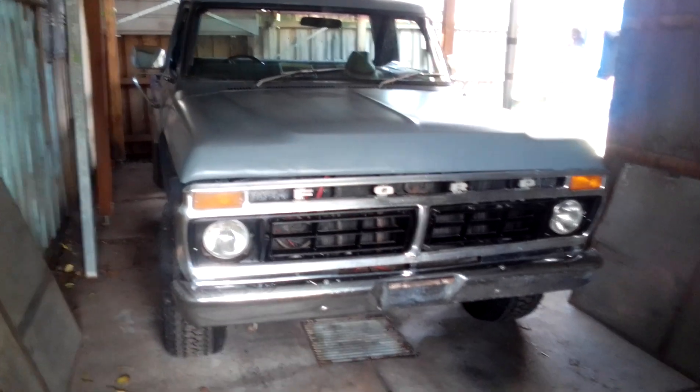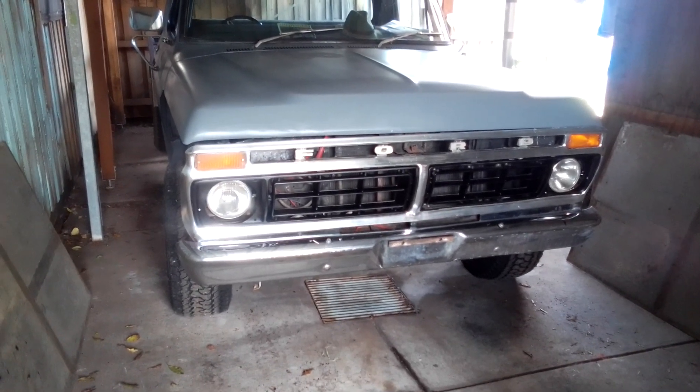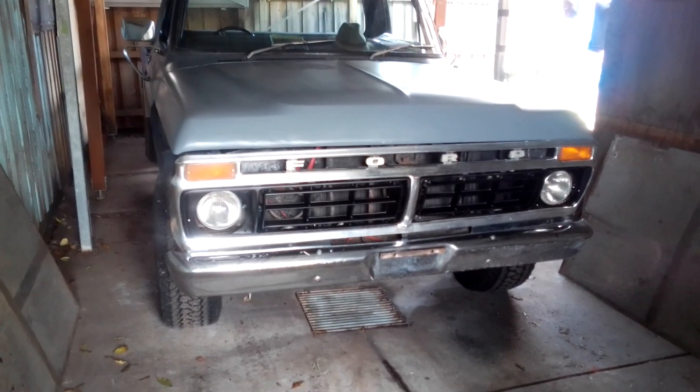I just think it looks heaps better black. Alright guys, have a good day and I'll talk to you all later.